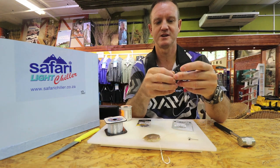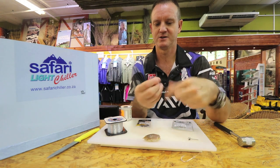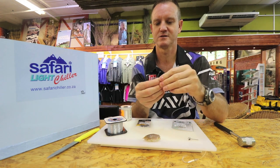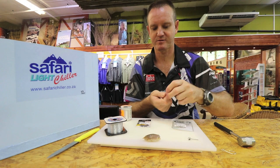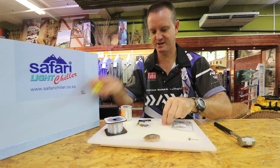Again, I'm just going to tie with a figure of eight, the knot. Pull that tight, just cut off the tag end.